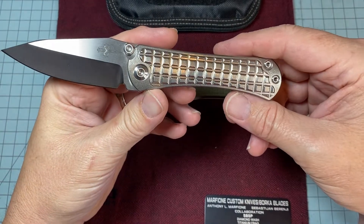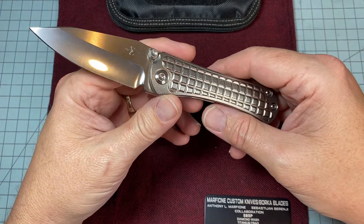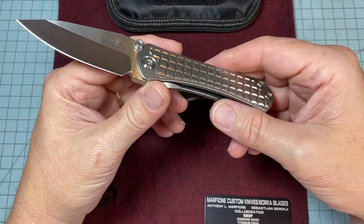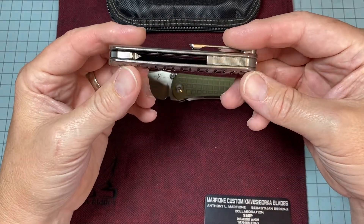Is this a knife I recommend? Of course not. This is my grail knife. This is a knife you can't get. I was just very blessed and had a good friend that created a situation where I could get it, and man, I do appreciate it. I'll never forget it.